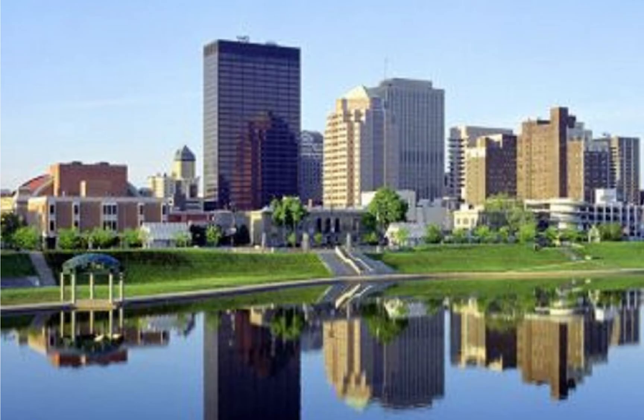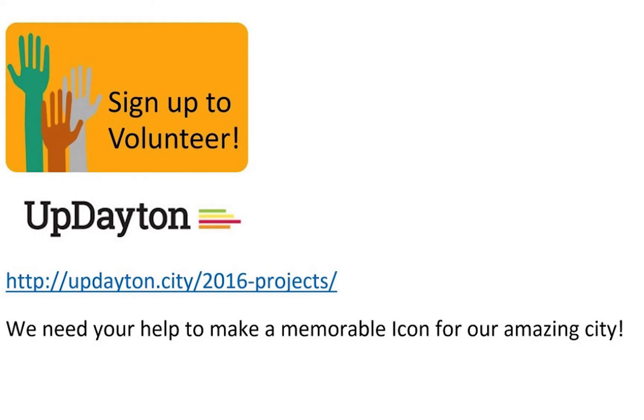If you're interested in helping and want to learn more about what this project — A New Dayton Icon — is all about, you can visit the UpDayton website. You can click on the 2016 project, put your email in, and be a part of this wonderful new Dayton icon. Thank you.